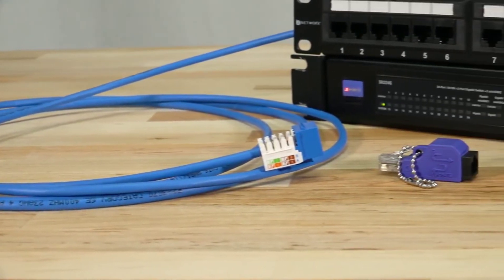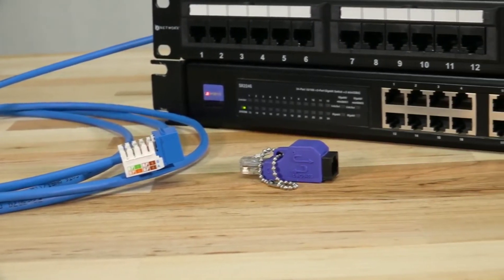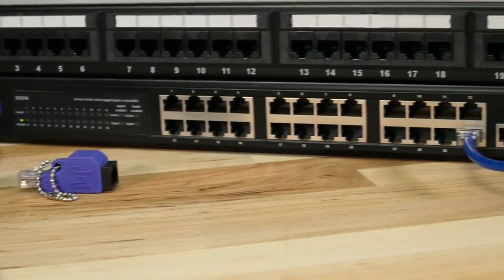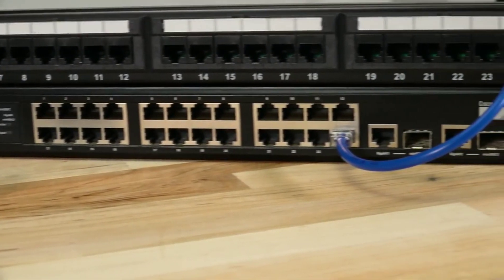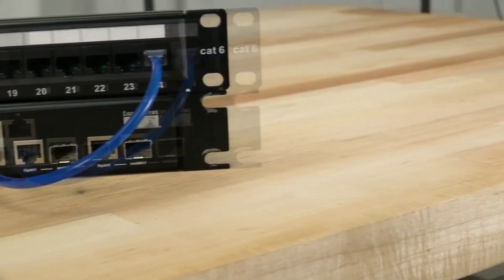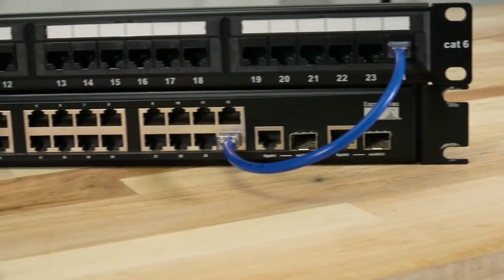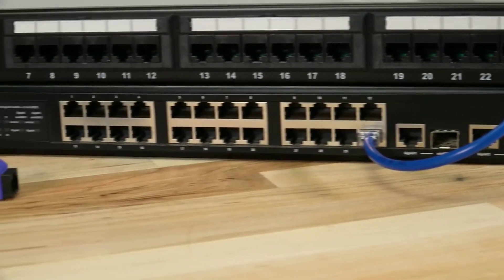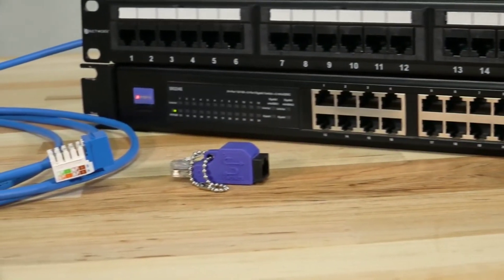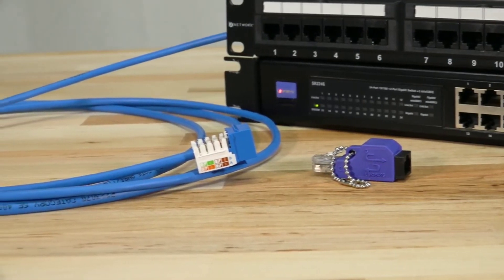Brian here from Computer Cable Store, and today we're going to be talking about loopback adapters. First, what is the purpose of a loopback adapter? A loopback adapter is a small device used to test network ports and help identify simple network connection issues. It's a great tool when mapping out a physical layout of a network and quickly identifying active ports on a switch. The device works by taking the transmitted signal and redirecting it — or looping it back — into the receiving end of the same connection.